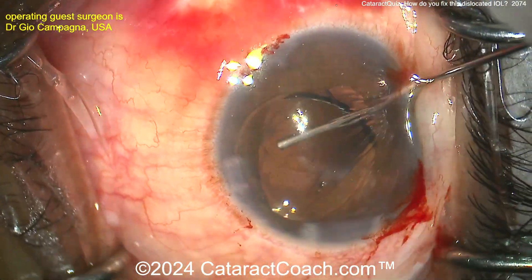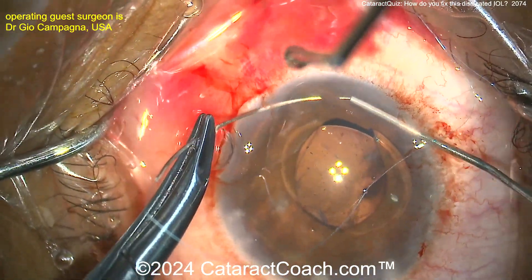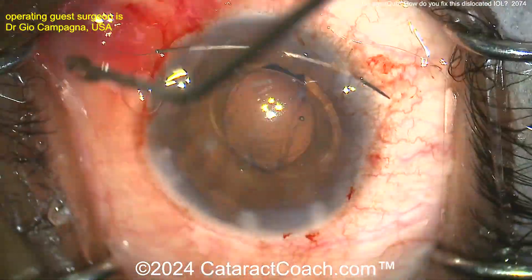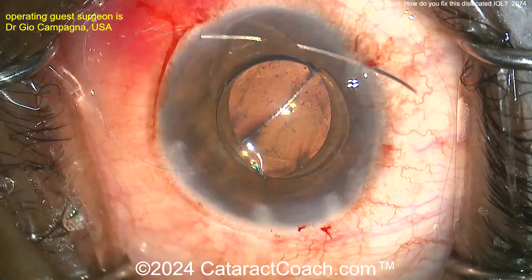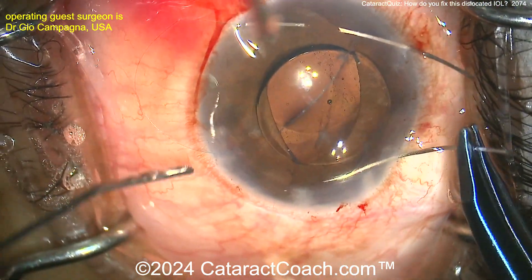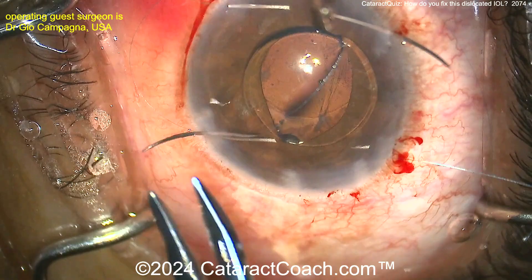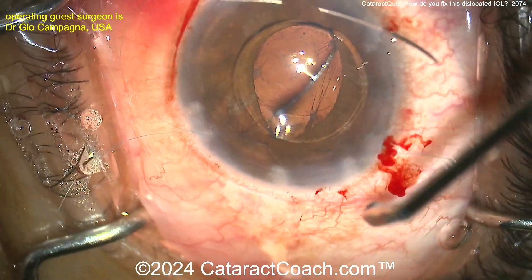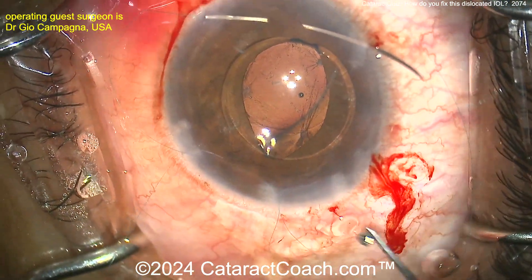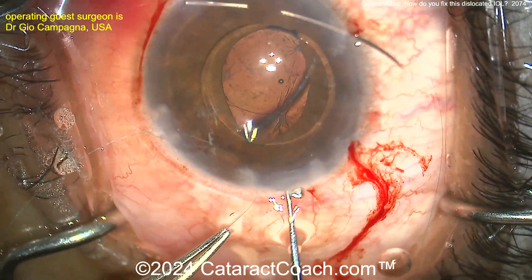Too much stress on that poor little iris tissue and that poor 10-0 prolene. This patient has sufficient or reasonable capsular support, so these sutures to the iris — think of it as like a belt and suspenders, just an extra bit of safety. Here's that 10-0 prolene on that long CIF-4 needle, pushing it through. Make sure you get good iris bites — don't get a wimpy bite, but don't go too close to the pupil margin either. You want to go mid-stroma, just about like this — this is very nicely done. Here are the two suture ends; you can bring those out and tie it up.